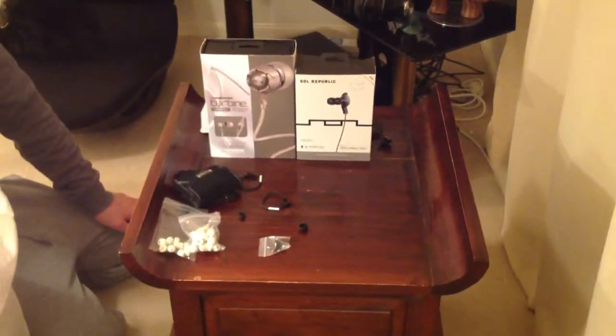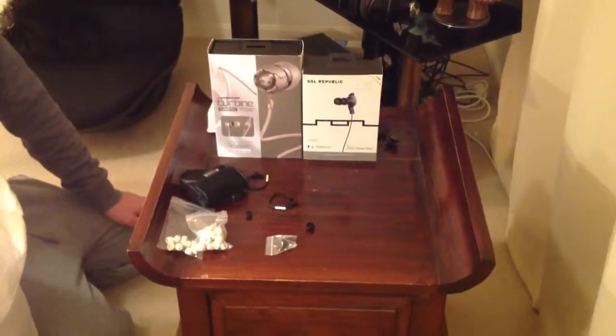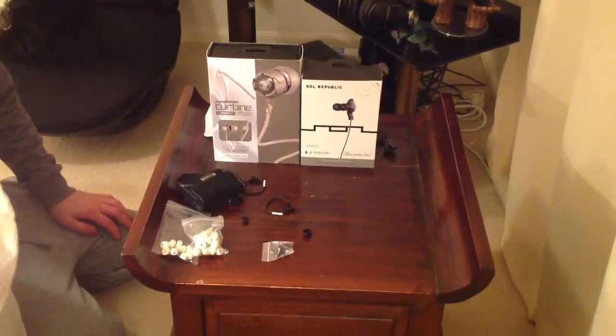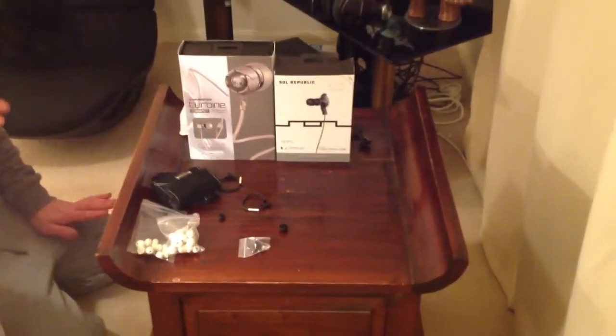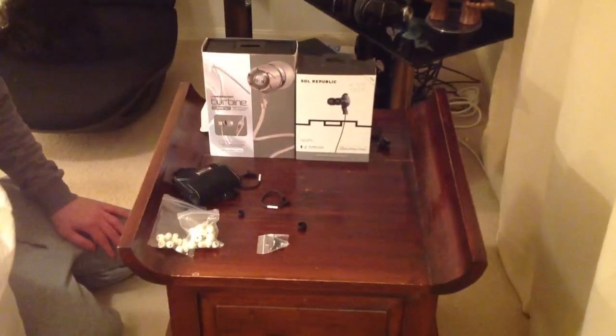Hey guys, thanks for watching. This is Geek Part Time and this is my first review. I'm going to do a little comparison on the Monster Turbine Pearls and the Soul Republic Amps. I've had both these headphones for a few months now, so they've both been burnt in and I've been living with them. I hope I'll give you an honest review on sound quality and build quality.